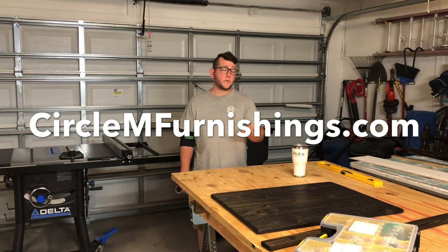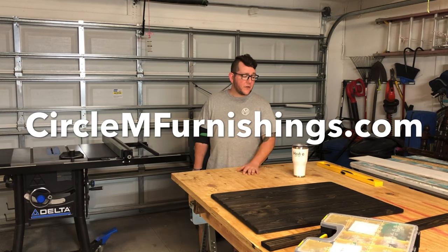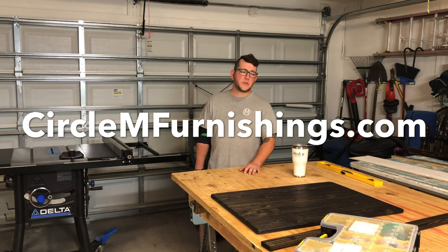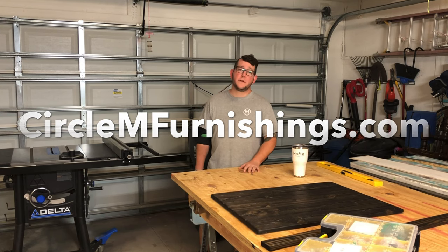We're going to jump into assembly — it's real simple and easy. I'm going to use some Titebond and some 18-gauge brad nails. The tongue and groove keeps it pretty good with no warping. Flip it over, countersink a couple of inch-and-a-quarter construction T25 screws in it, and it's pretty much done and wrapped.